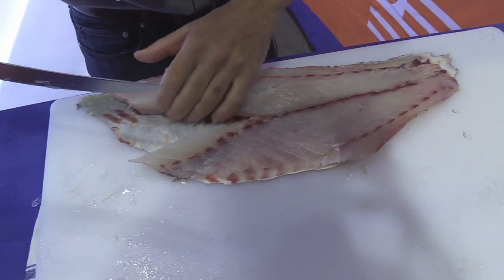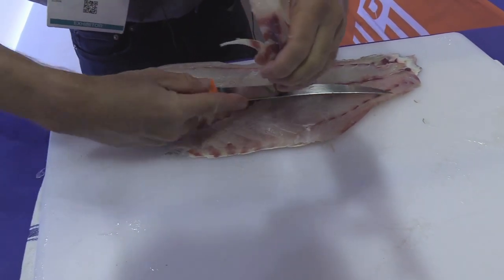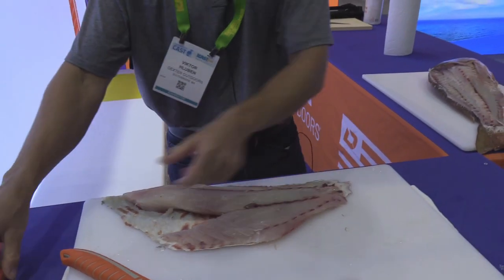That's right along the edge of the bloodline. Go on the other side, and we're actually going to turn this fish into ceviche at iCast. And there you have it — we got the two new knives from Dexter.